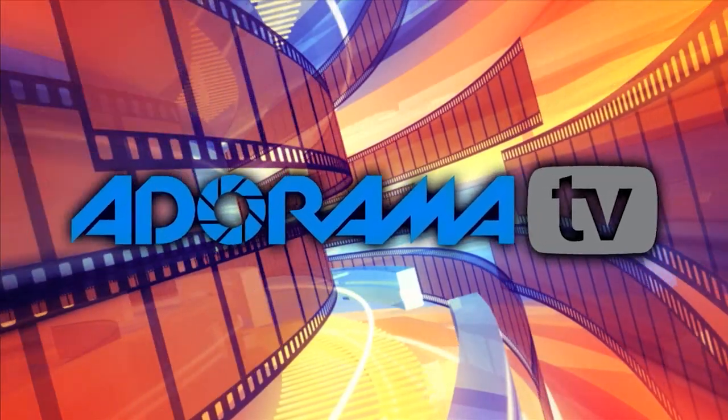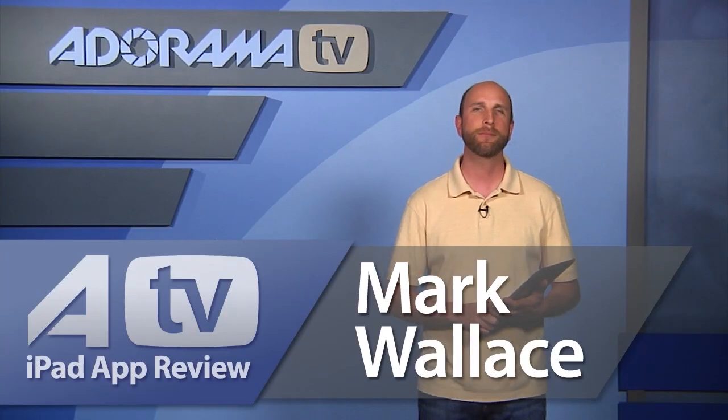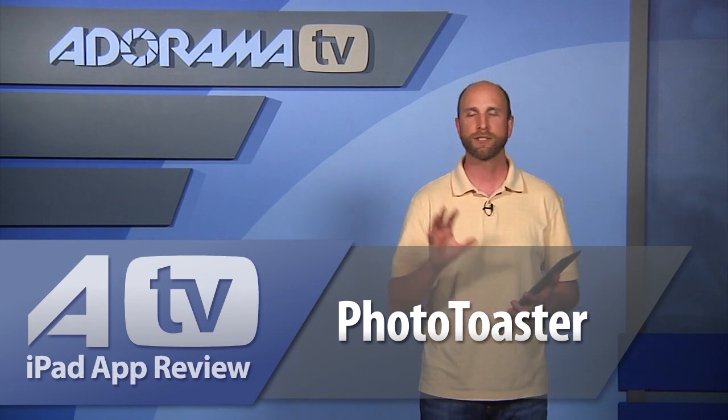You're watching AdoramaTV. Hi everybody, welcome to AdoramaTV iPad app reviews. I'm Mark Wallace. Today we're going to take a closer look at an app called Photo Toaster. It's an iPad app that allows you to retouch your images, adjusting color and tonality, borders, and all kinds of fun things, and then share them with friends and family. So let's take a closer look at Photo Toaster.